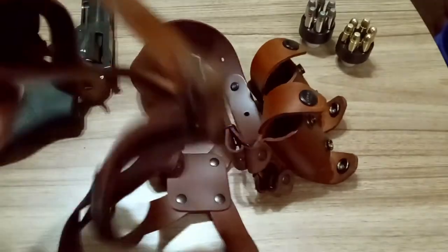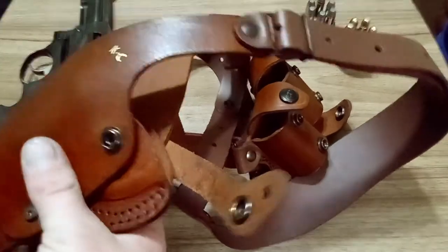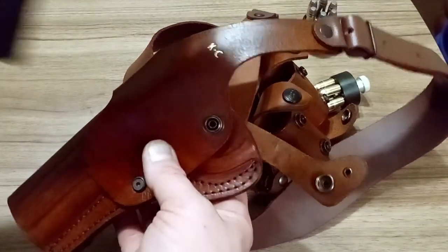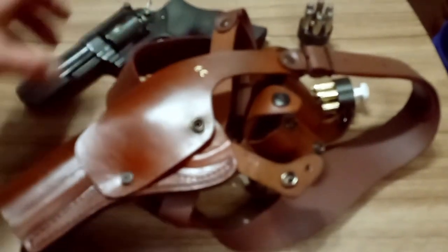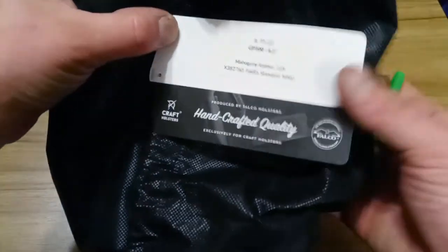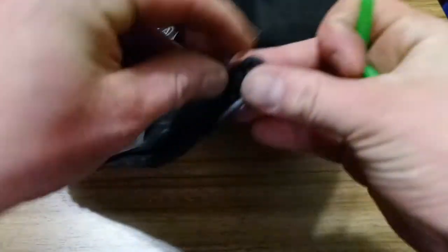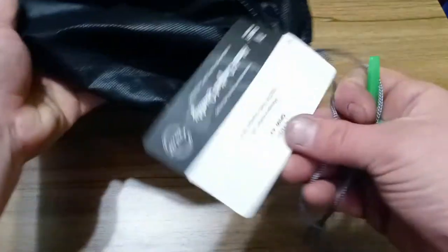One of the benefits to this vertical roto holster style is that when it's on your shoulders, it's pointed down at the ground — so it's technically not flagging the person behind you like some sideways shoulder holsters do. It also came with this bag which has a tag showing exactly what you got. It has drawstrings and it's a good way to protect your leather shoulder holster when you're not using it.